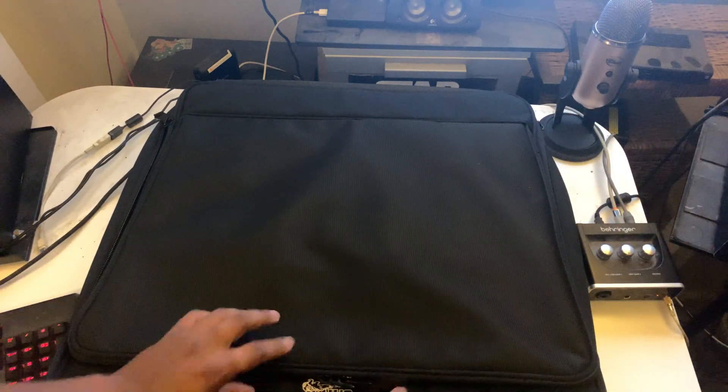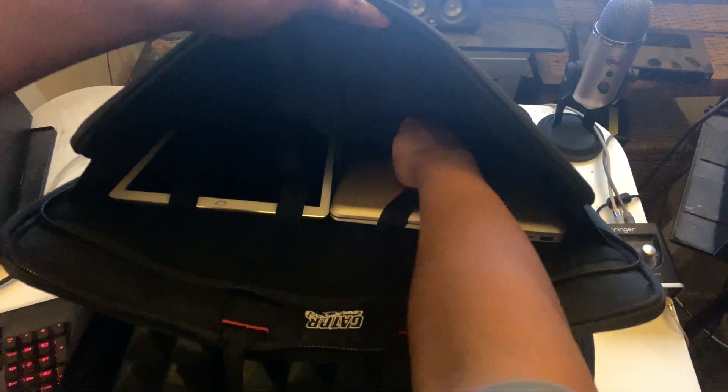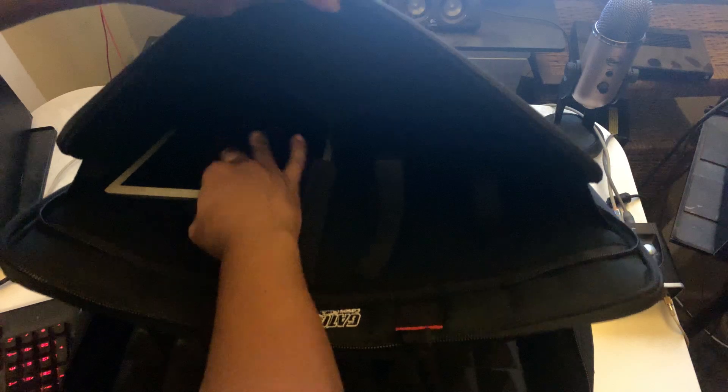First before I do this, I'm going to take these things out. And I want you to see that it actually comes with some Velcro pieces so you can tie down your laptop or whatever have you.